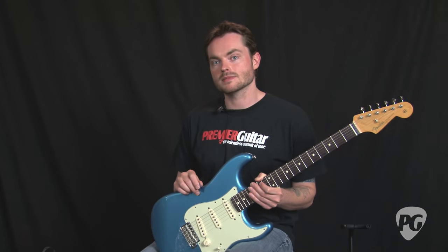I'm going to play some examples right now using this Fender Classic Player Stratocaster.